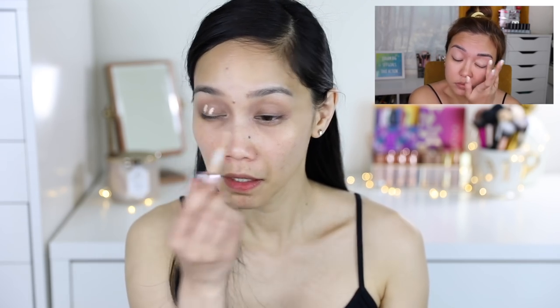Wow! Gustong gusto ko talaga itong look na to. Ito yung pinakapagulito kong look. Starting the makeup — ako bi-using yung Pink Sugar Arliss Secret Concealer, pero wala akong yun guys. Ito na yung gagamitin ko: Makeup Revolution Conceal and Define. Para mag-pop yung color na ilalagay natin — Pink Sugar Eyeshadow.